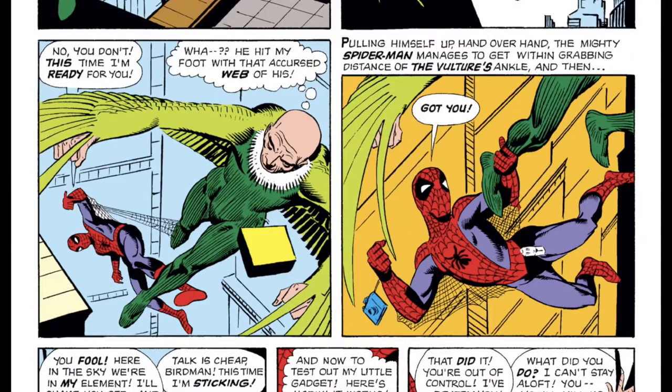The Vulture later announces his intentions to steal some diamonds as they're being transported, and appears to get away with it until Spider-Man finally brings him down. Spider-Man is able to prevent the Vulture from flying by using an anti-magnetic device, which he whips up in his lab because he had apparently guessed correctly that Vulture's flying abilities were brought about through magnets.